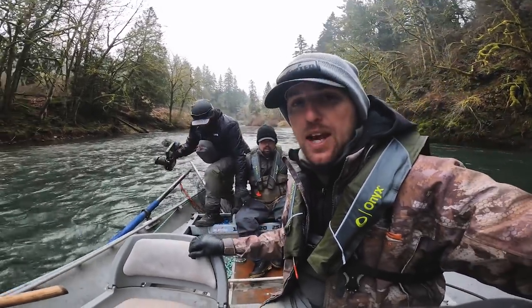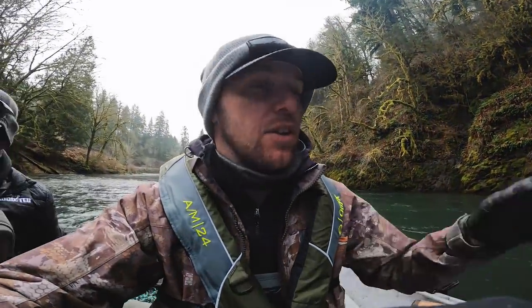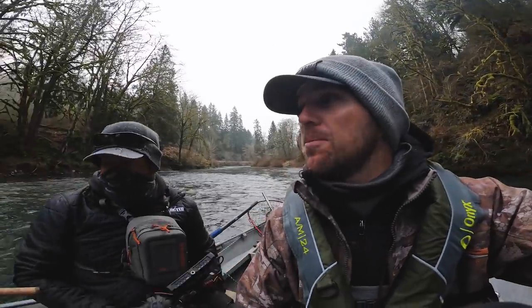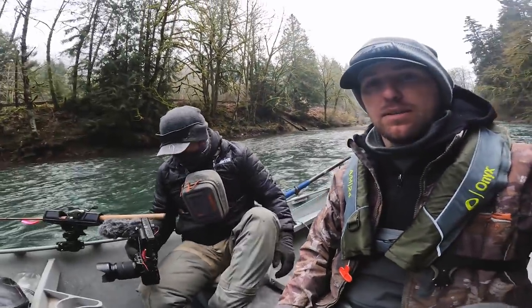We're going to take the opportunity here — a lot of times you don't get to do this. When you're deploying your plugs, you have the chance to anchor up, set the plugs, get everything fishing, pull the anchor, and then start into your back patrol. We got to balance this a little bit — time to deploy.